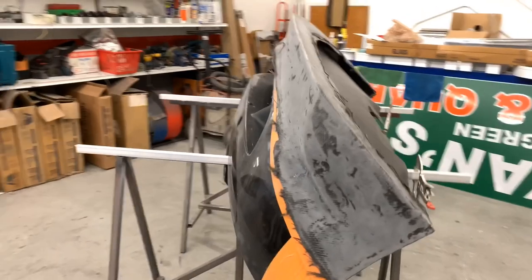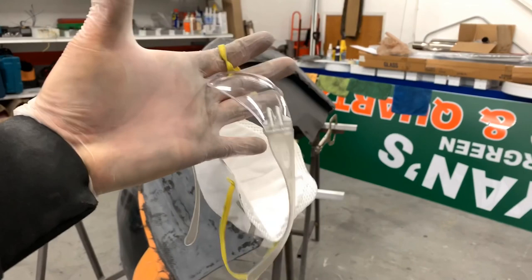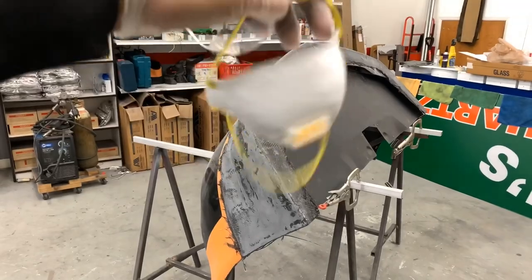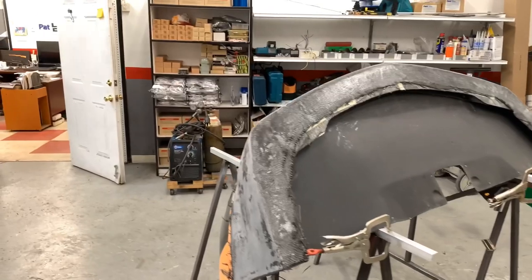One important note when it comes to sanding or cutting carbon fiber is to make sure you use protective gear — safety glasses, and goggles are probably better — and a mask or respirator, because the dust is very sharp and it can be very irritating. You don't want that in your eyes or your lungs.